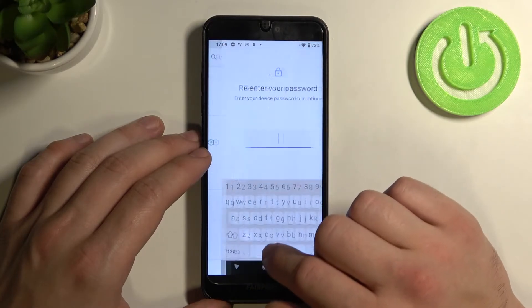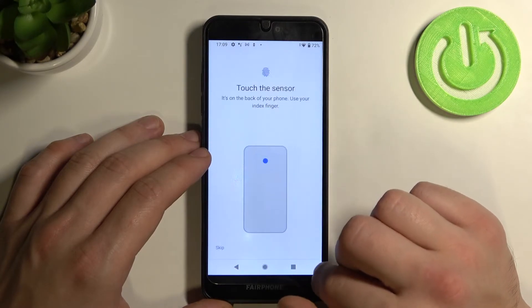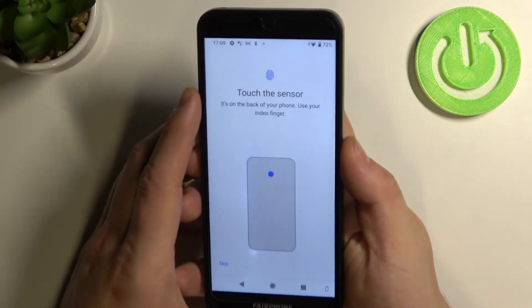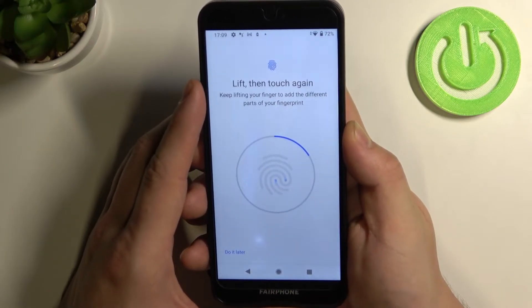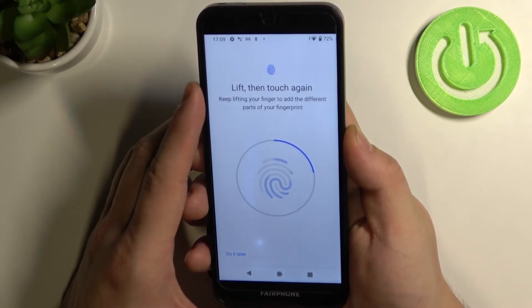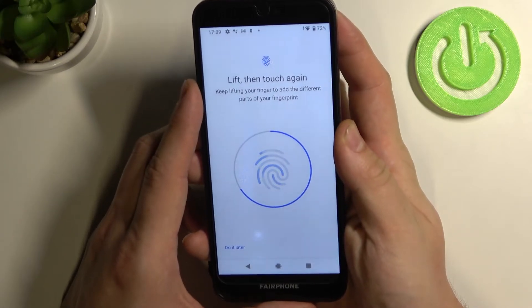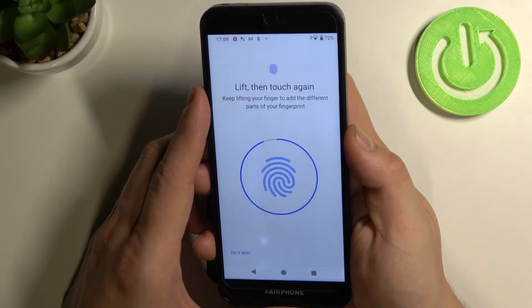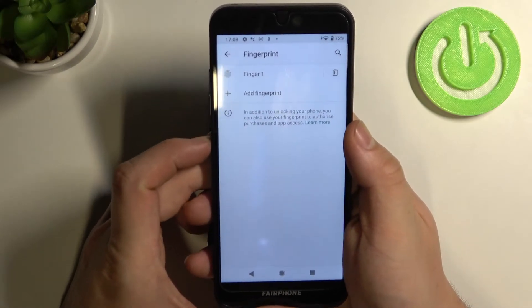Now we can go to fingerprint. Our sensor is right here. Touch the sensor multiple times and try to unlock it with your fingerprint.